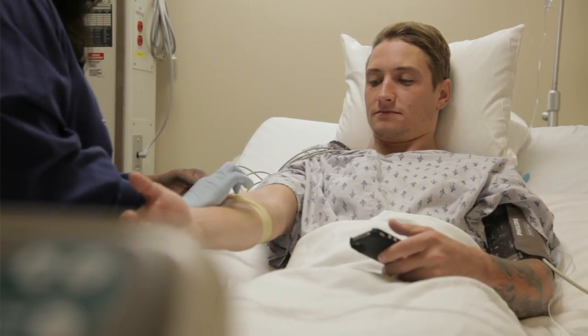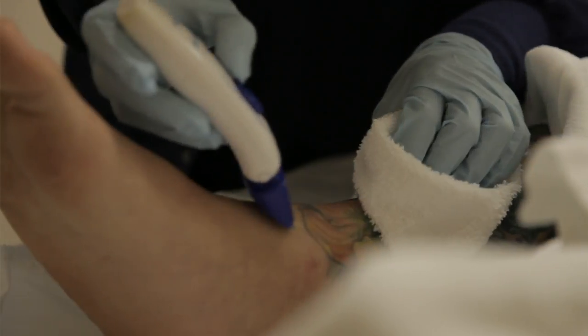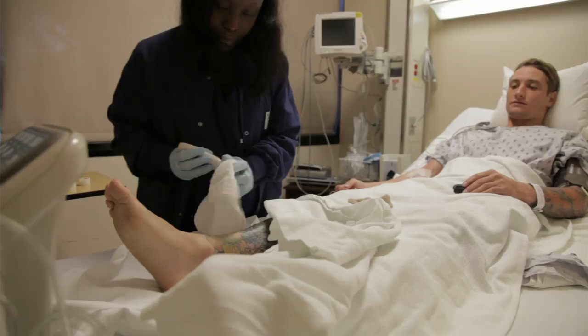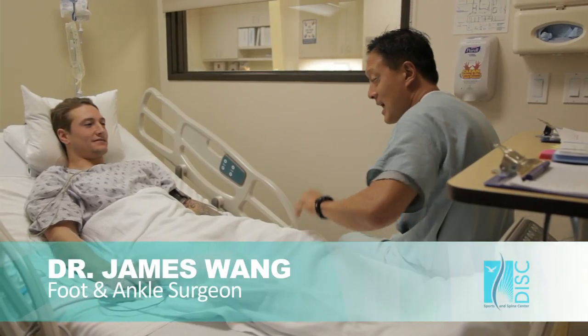My ankle has been bothering me for about four years now — it's been an on and off battle every year. Ankle stability is very important in BMX. We're always standing on the pedals; the bike is spinning around and you're catching pedals with your feet, so you have to have pretty sturdy ankles.